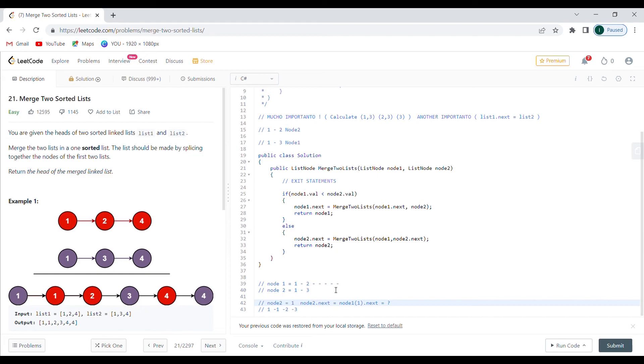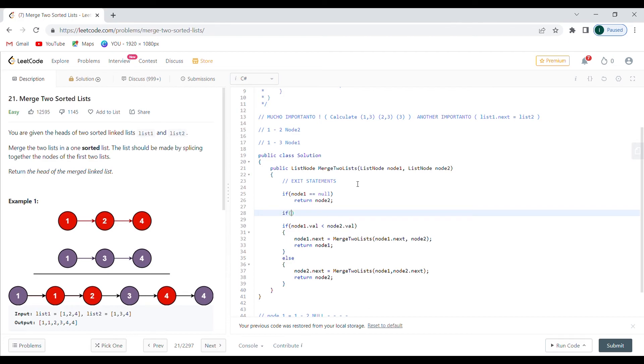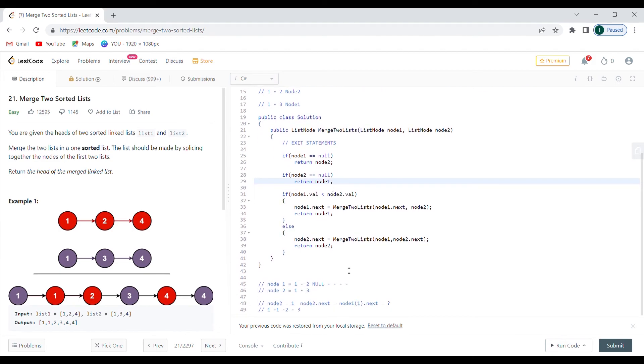The only problem we haven't figured out yet is the exit statements — what happens when I hit null? If I return null I might be skipping three and end up with one, one, two, and then null, and the server would say wrong answer because it expects three. So I'm going to check: if node one is equal to null, return node two; and if node two is equal to null, return node one. Keep in mind I'm still going to return null at some point when both are exhausted.